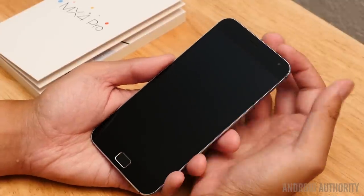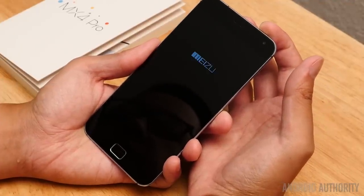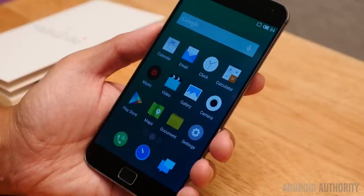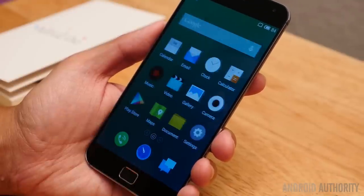Meizu does a pretty good job with that particular design language, and it makes for a phone that, despite its larger size and screen, still feels pretty nice, especially with the curves on the back. I'm just going to hit the power button right here on the top and jump right into the operating system. There's not much of a setup at all, and here we are with the Meizu MX4 Pro and Flyme OS.